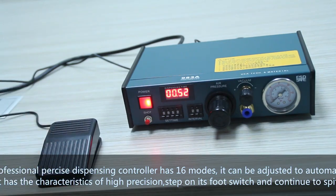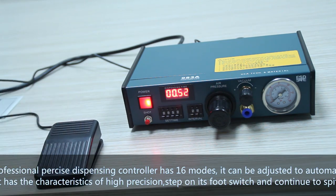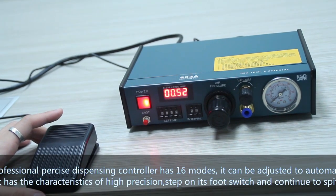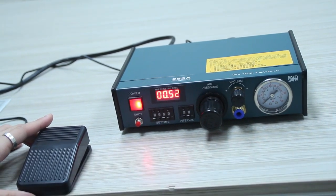The professional precise dispensing controller has 16 modes. It can be adjusted to automatic mode and has the characteristic of high precision. Step on its foot switch to control speed, output, and drop length.